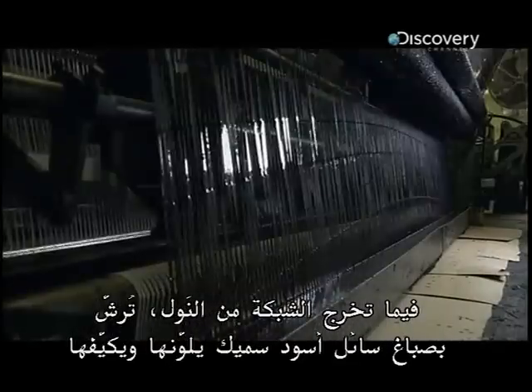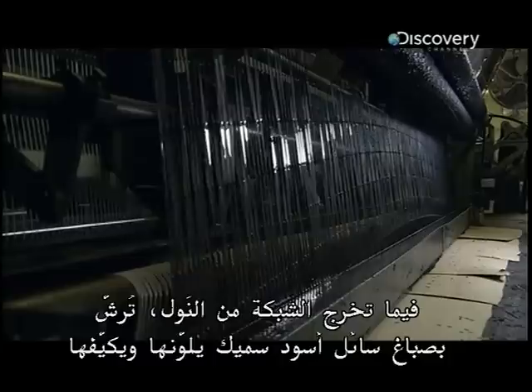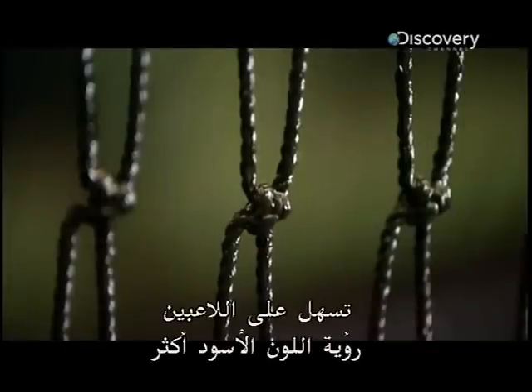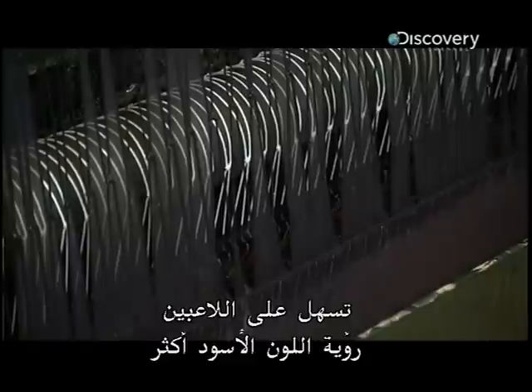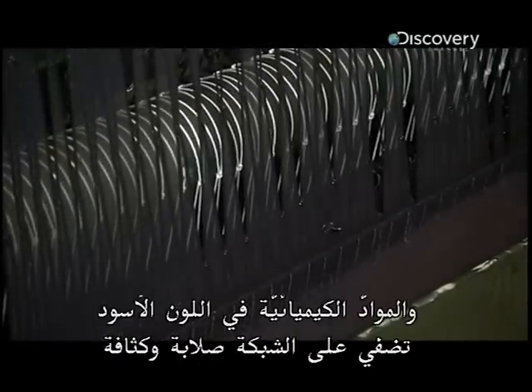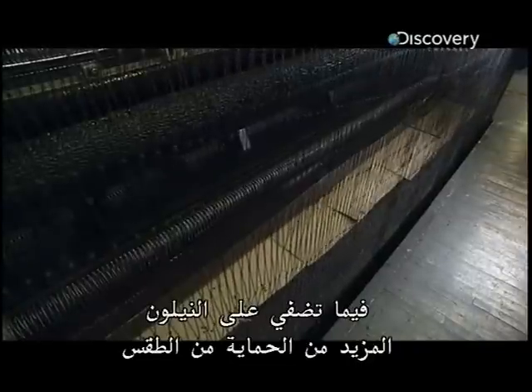As the netting comes out of the loom, it's dredged through a thick black liquid dye that colours and conditions it. The black colour is easier for players to see, and chemicals in the black help add stiffness and body to the net, while adding even more weather protection to the nylon.